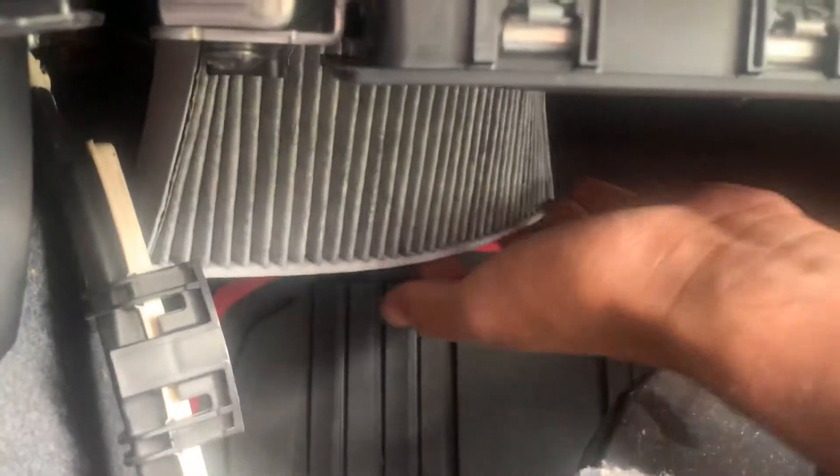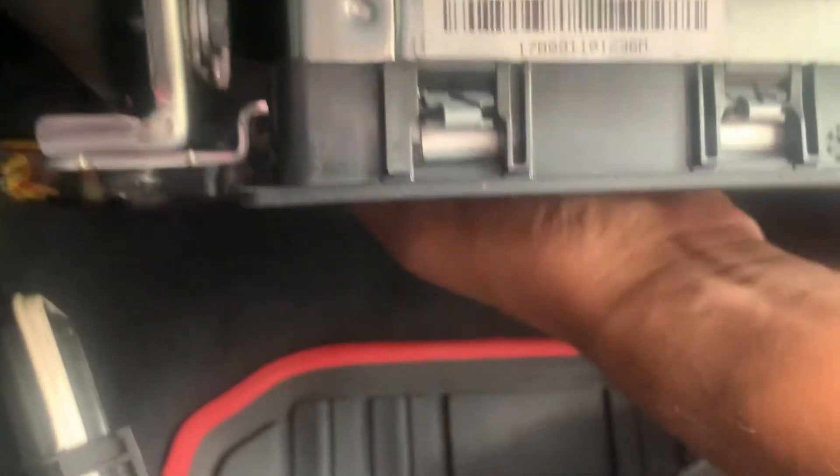You just have to try to put it in the right way, but you just kind of have to bend it a little.